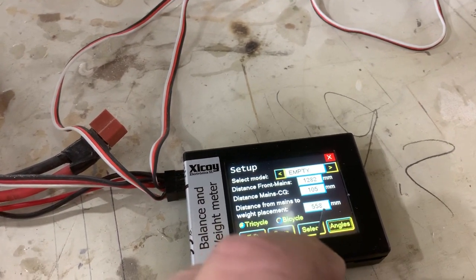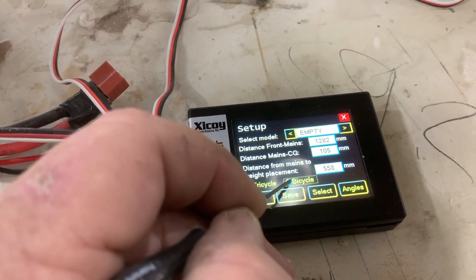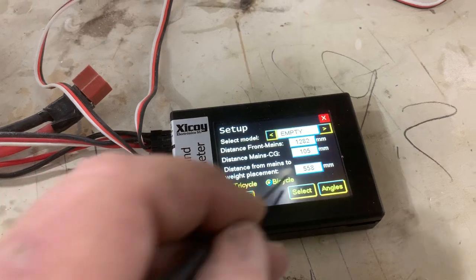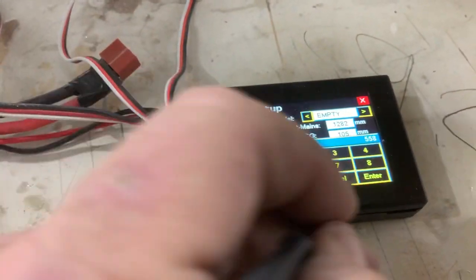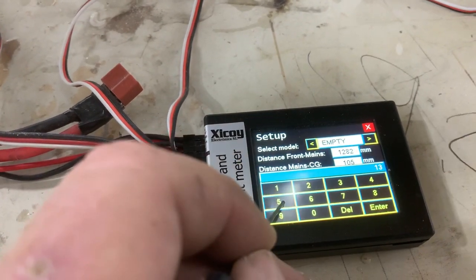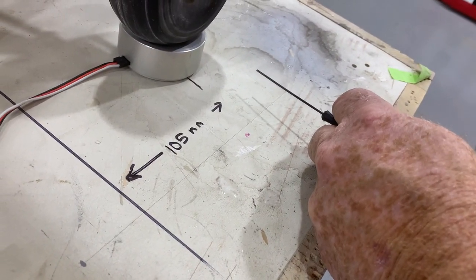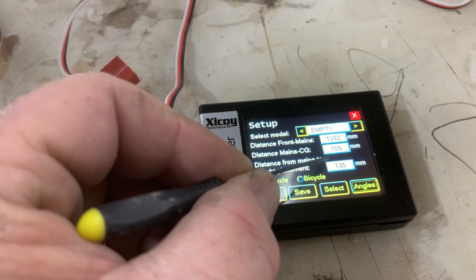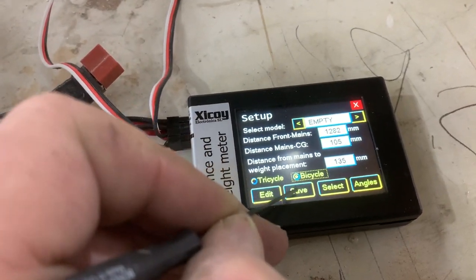Every time I do something I've got to click Edit, go back to Bicycle, and save it — so now everything's saved. If I really wanted to get technical, I'll edit and add 30 to that, so let's go 135 — that means I'd have to add some nose weight. So 135 means it's from the mains to the correction point. That's where I'm going to put the nose weight if I need any. Hit Enter — all numbers are in. 1,282 is tail to mains, 105 is mains to CG, 135 is where I'll put the weight. Hit Bicycle again and save it.